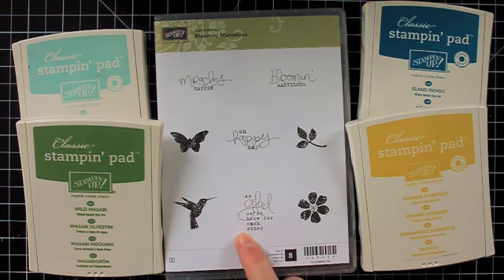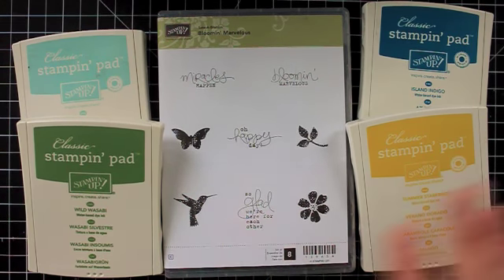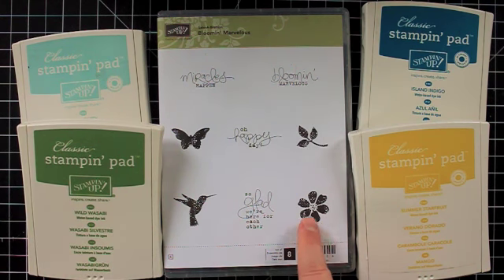This is the Bloomin' Marvelous stamp set, which is one of the celebration options — you can get this set for free with a $50 order. The colors I'm using are Island Indigo, Summer Starfruit, Pool Party, and Wild Wasabi. We're going to use the flower and the leaf to create sort of a background image for our card. So let's get started.